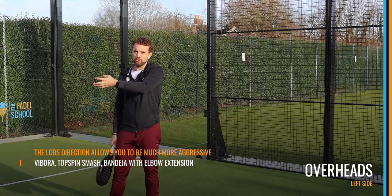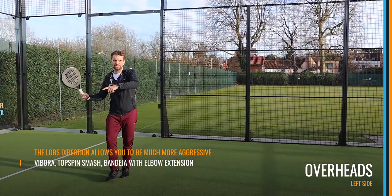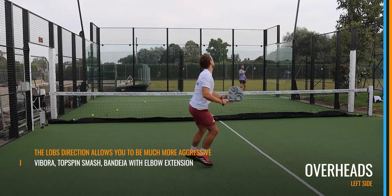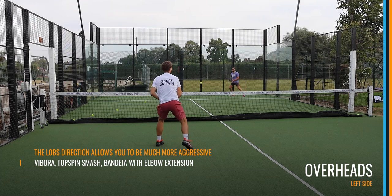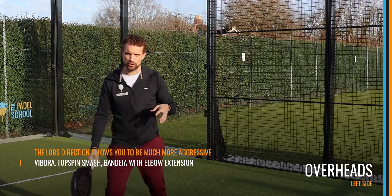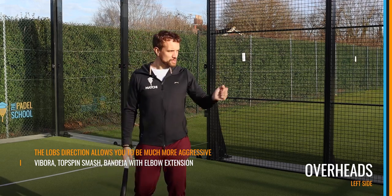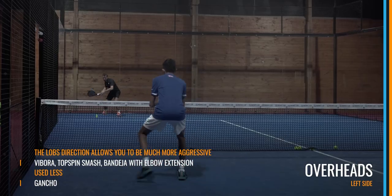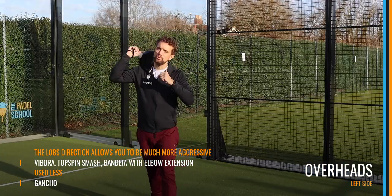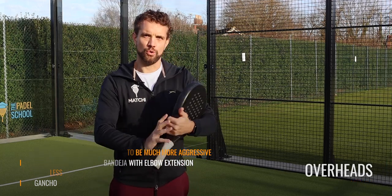In this position you can be really aggressive and use the Vibra technique — the elbow extension coming around the outside of the ball, creating side spin and keeping the ball really low. It's difficult to do this from the right hand side. If it's a slightly deeper, more defensive ball, you can use that elbow extension technique from further back and hit the ball softer — almost a cross between the Bandeja and the Vibra — down into the opposite glass. You also use the Gancho if the lob has come down the line over your left shoulder, and if you've got time you can hit a topspin smash or an aggressive Vibra or Bandeja cross court into the opposite corner.